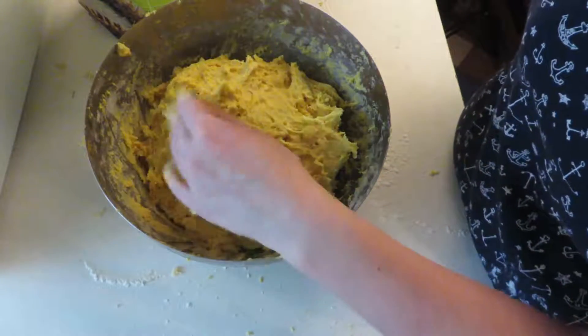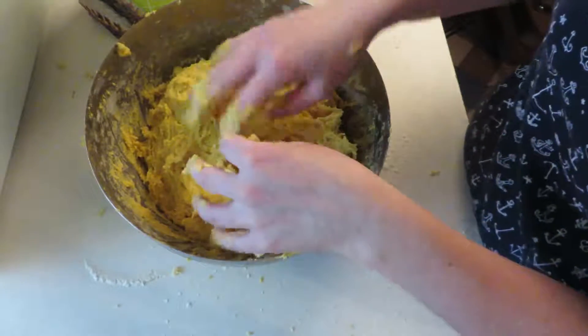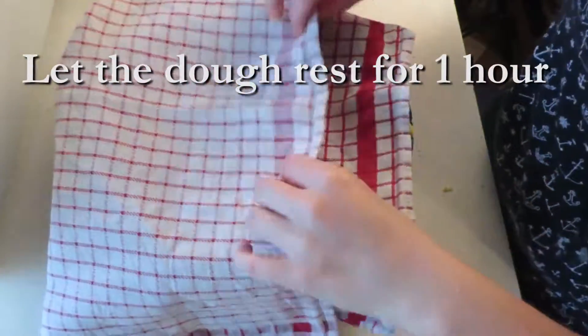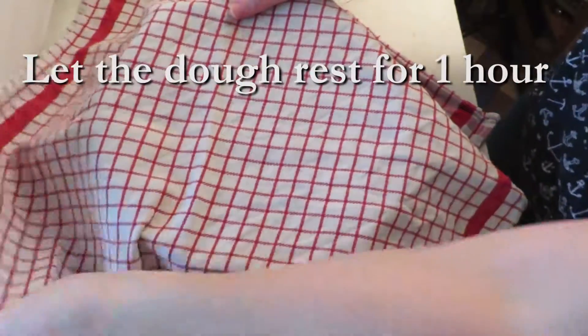Now the dough is all done. Cover the bowl with a towel and put it in a warm area for one hour. I put my bowl on the stove.